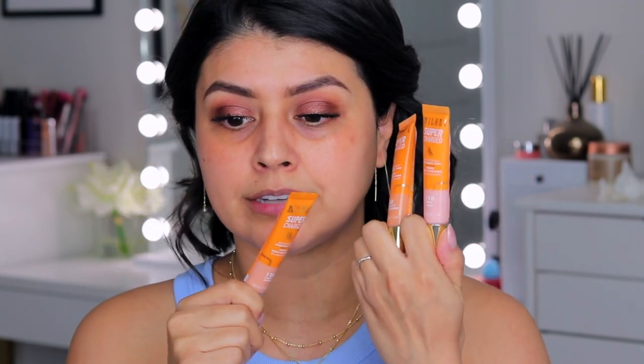These retail for $10.99 and you can find them in three different shades: peach, deep peach, and pink.